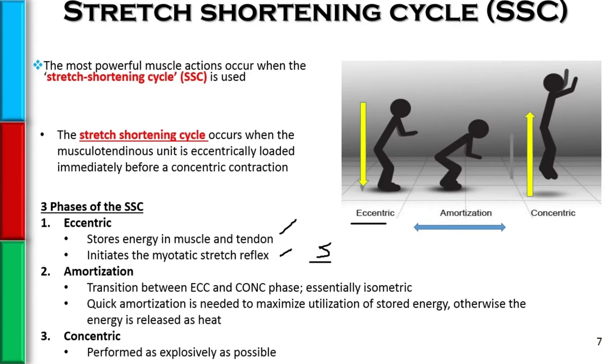The second phase of the stretch shortening cycle is called the amortization phase. This is the time between the eccentric loading and the concentric explosion.